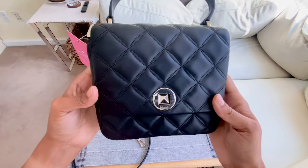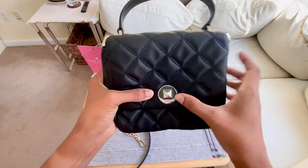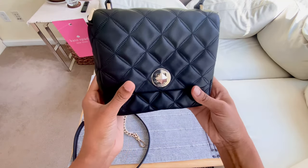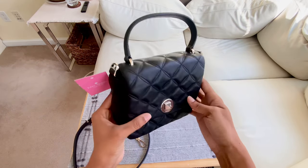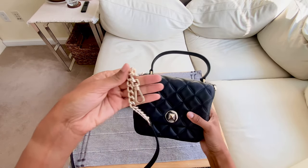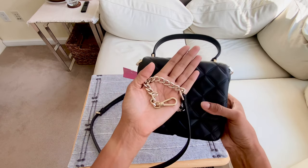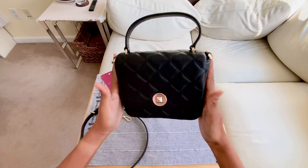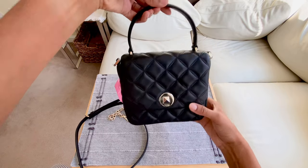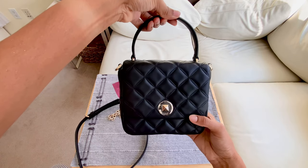I love the quilted detail. That definitely elevates the look. Makes it look more classy, more pricey. I also like the unique way that it closes — you have to kind of push this in and turn it. Now, as you know from my previous video, I am a gold girl. So these accents and details look like a very pale gold color. I also like the shape of the bag. It's a really unique shape. It certainly does look square, and I like that. It almost gives me a bit of a nostalgic feel, like back in the days.